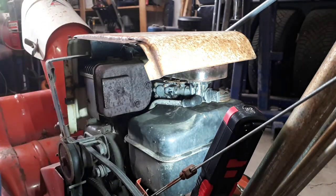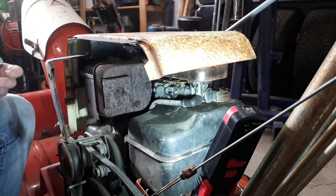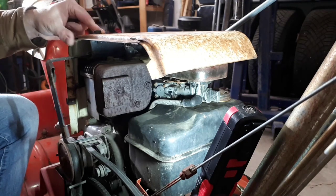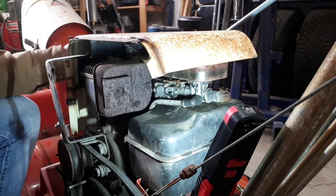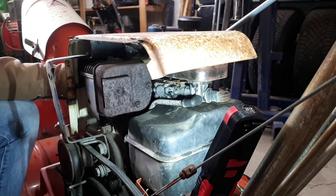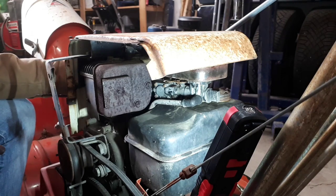That looks alright. I've got some 5/16-18 body bolts from Lowe's — they kind of look OEM-ish. They go into some speed nuts on the brackets.